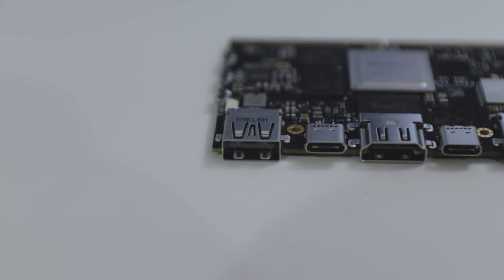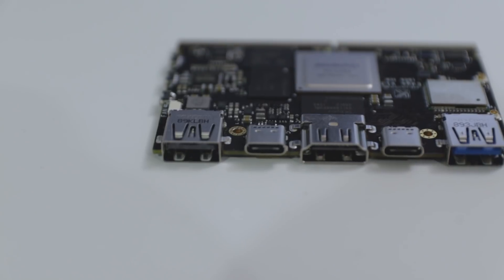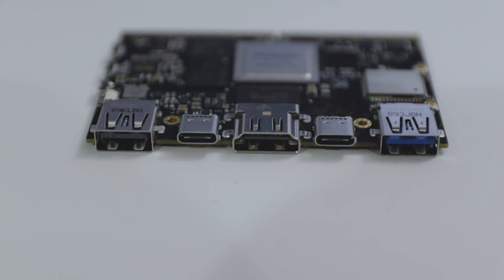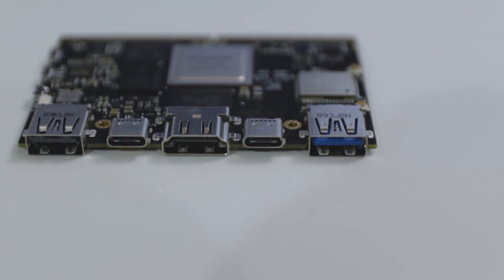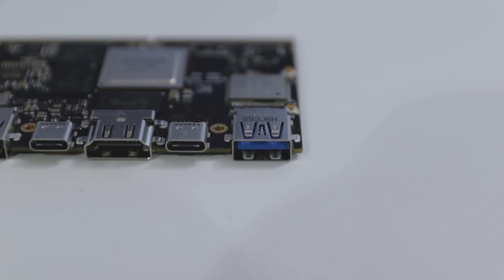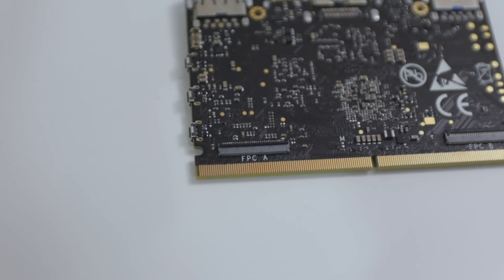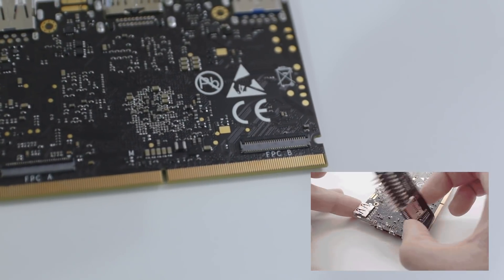I'm going to explain that more because that's where the Captain board comes in. But let's talk about the IOs on the Edge board itself. On the left side you have USB 2.0 and then a power slot in the form of a USB-C. Then you have HDMI, another USB-C which supports DisplayPort 1.2, and then USB 3.0. If you flip it over you have two small slots where you can expand and add GPIO, SD card, or similar accessories.